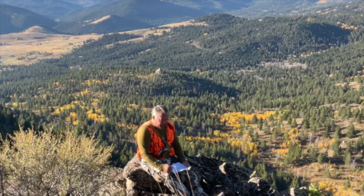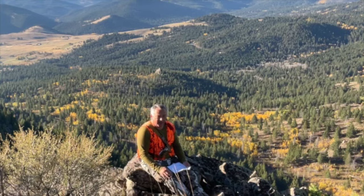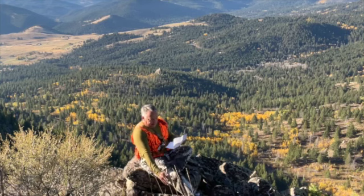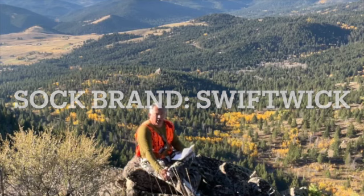Was it itchy? No, it was not itchy. I washed it one time before using it today. I was sweating like a pig down there — obviously I've got this holster on — and it's not bothering me a bit. Let's talk about the Swift Kick socks.